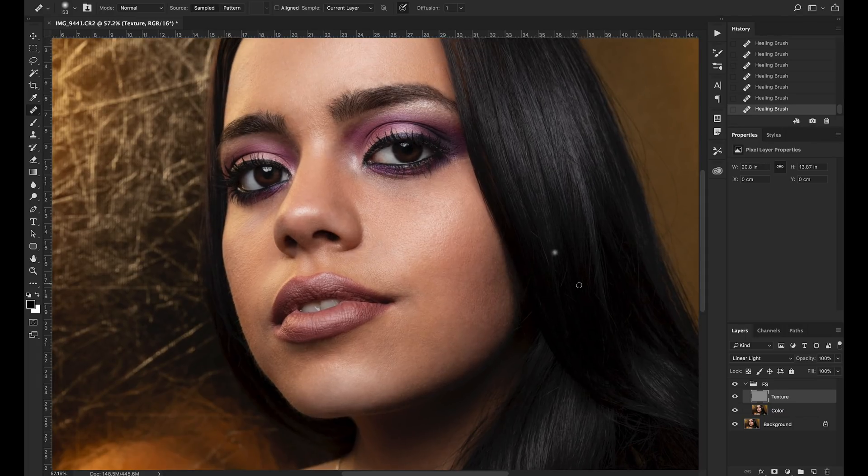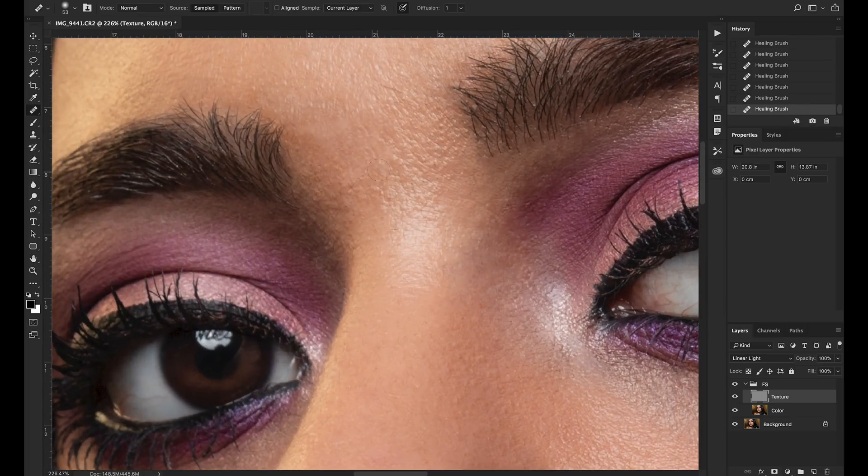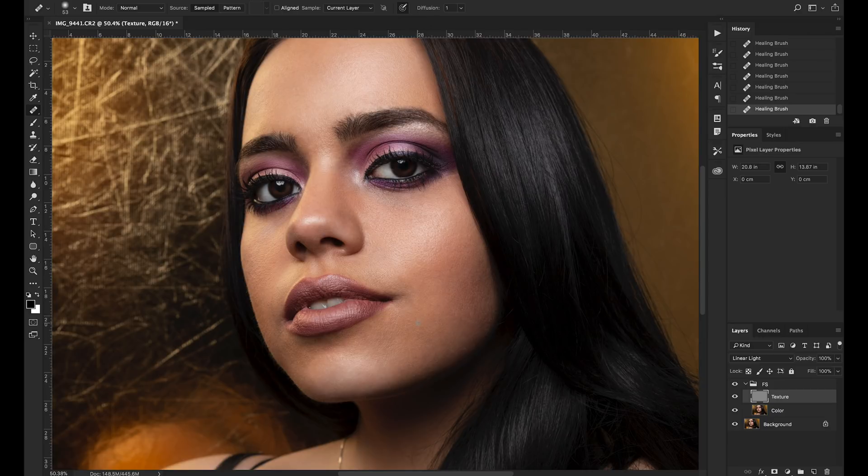Even zoomed in now I can see there are still some things to clean up, and every now and then you'll come back to your image and notice something you missed. I recommend taking breaks away from the image — step away for two minutes, drink a glass of water, then come back and look with fresh eyes so you really see what you're looking at. Don't get too involved and drawn down this deep dark well of retouching, because you can spend hours on an image very easily — it's almost hypnotizing.